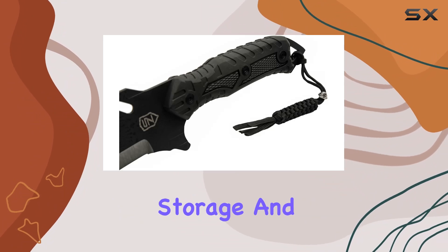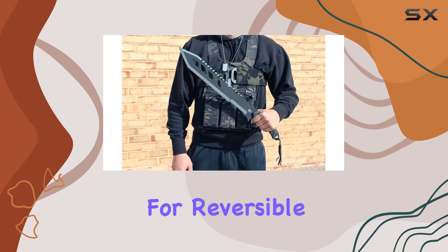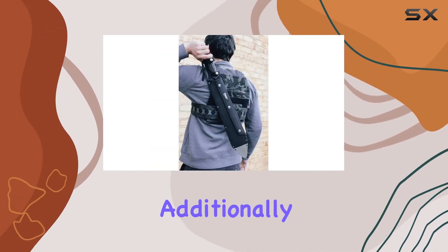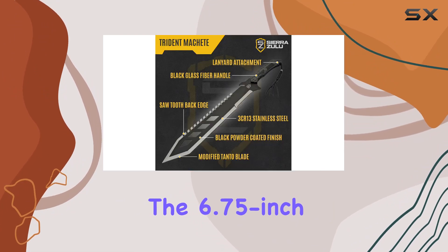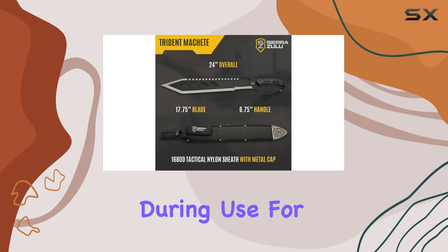The 1680D tactical nylon belt sheath provides secure storage and easy accessibility, with a shoulder strap that allows for reversible wear, making it adaptable to various carrying preferences.